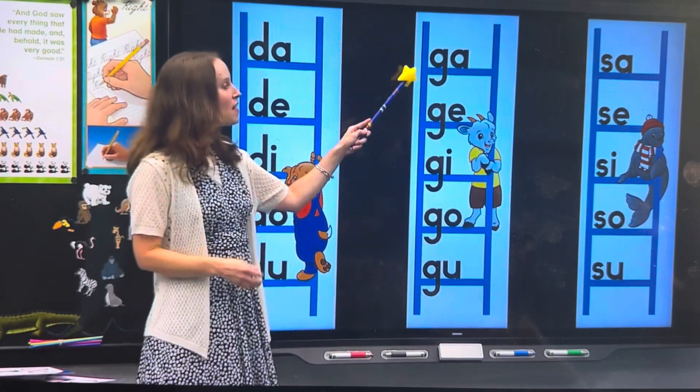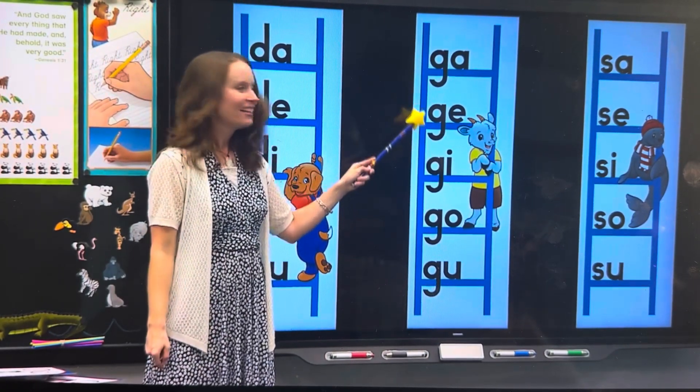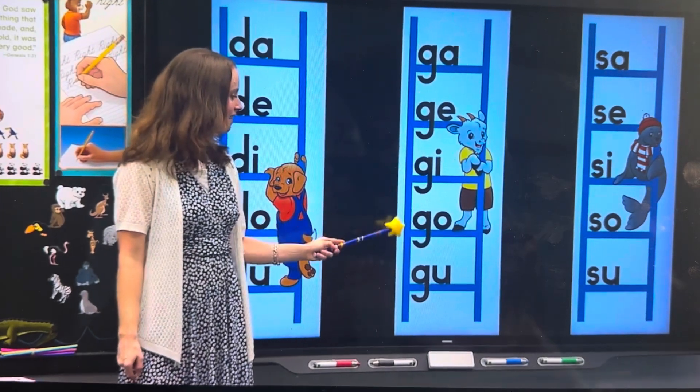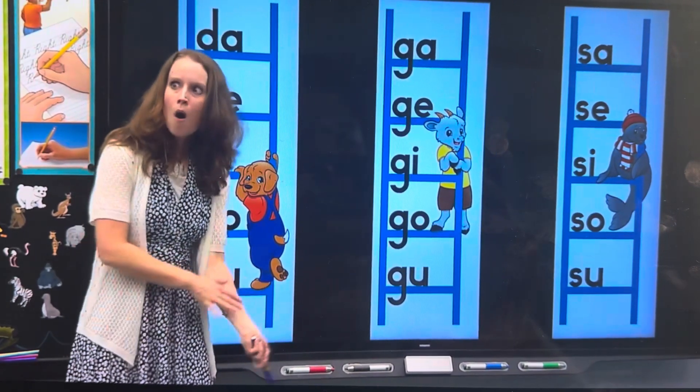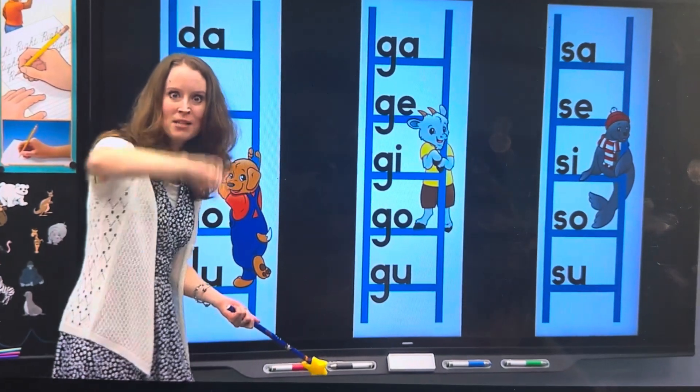Emery, I want you to go to this ladder, and boys watching, read along with Emery. G, G, G, G, G, G! Woo! This arm hurts having to move so fast to keep up with Emery and our boys watching.